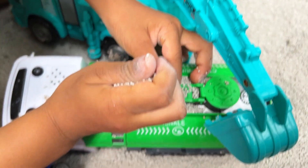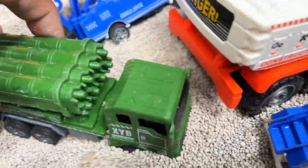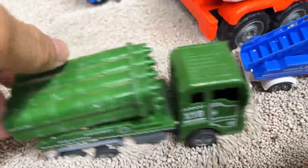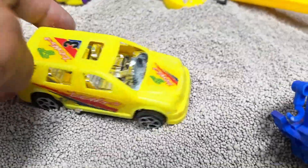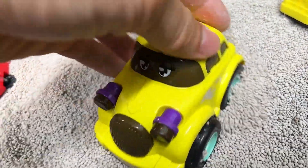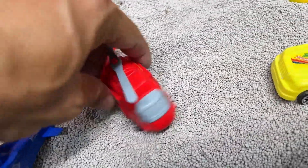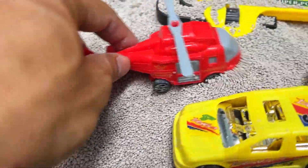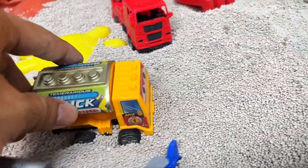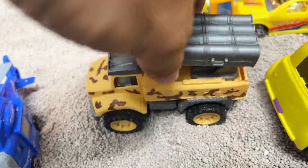Let's load the sand into the oil tanker truck. It's perfect for transporting heavy loads like this. Here's the missile launcher truck. Let's load it up with all the missiles for transport. Hey everyone, I found a yellow car. Here's the straight red airplane. The yellow missile launcher truck — armed and ready for action.